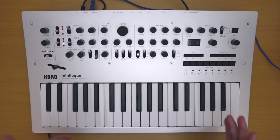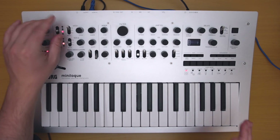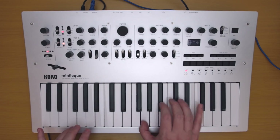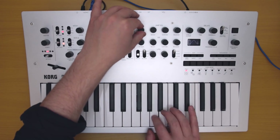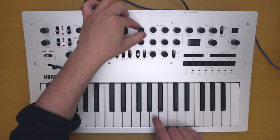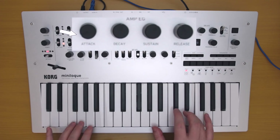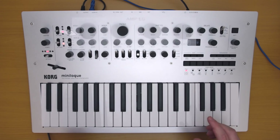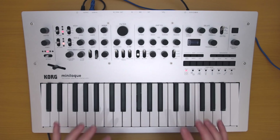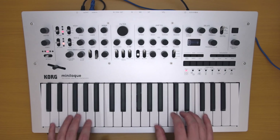Let's start by addressing the clicky envelopes. Listen closely. With a sine waveform it's a little hard to hear, but if I turn it into a triangle, you can hear that it's quite clicky. But don't worry, this is actually quite easy to fix. You hear the click? Let's turn up the attack — you do have to turn it up quite a bit — and now it is much less noticeable. So yes, there's a fair bit of click when the attack is all the way down, but if you just increase it enough, you can find a sweet spot where you don't have that sharp clicky attack.